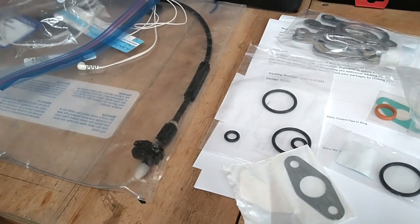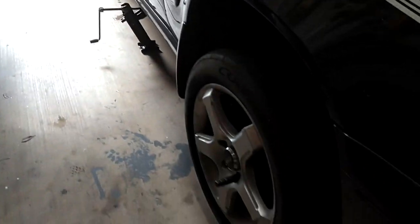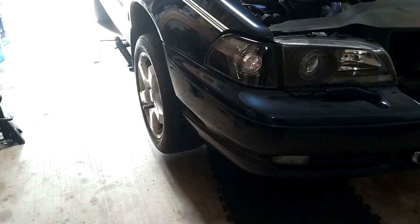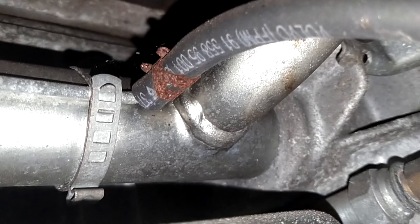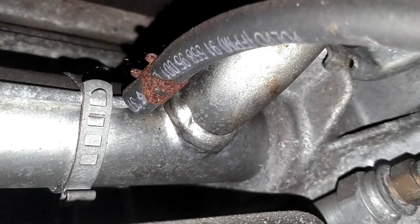Let's get under here and see if we can see a leak. I have the car jacked up and supported by the jack stand — the jack has no weight on it. Coming under the engine, there's your axle — come under your axle and there's that crossover pipe. Right now, it looks bone dry to me. Where that pipe goes into the back of that engine — it's bone dry.